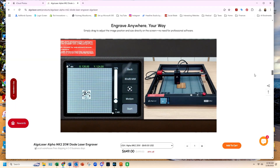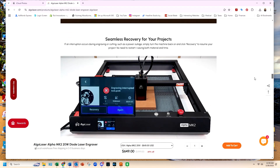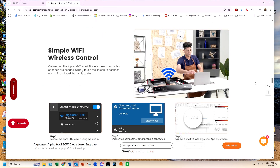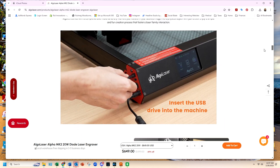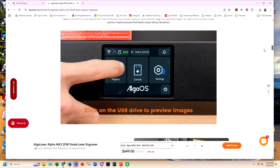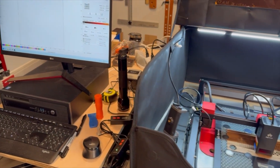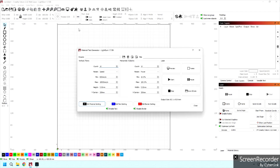The Alpha Mark II comes with its own application software to operate without a computer, but it's also compatible with LaserGRBL and LightBurn software. It has Wi-Fi so you can operate it with or without a computer, or offline using a USB drive. I chose to install a computer at the Alpha Mark II and run LightBurn software. LightBurn is used by many laser engraver operators and at only $60 I think it's a great value. A link is in the description below.